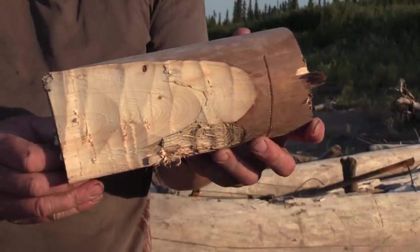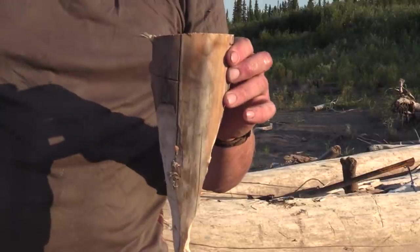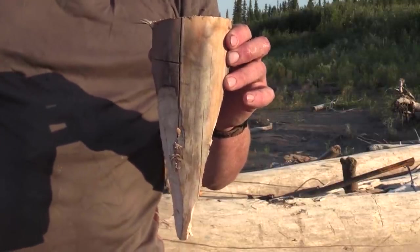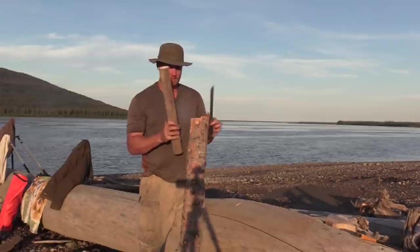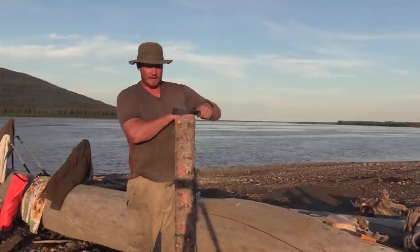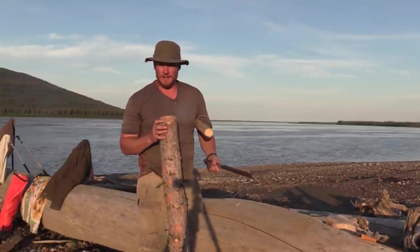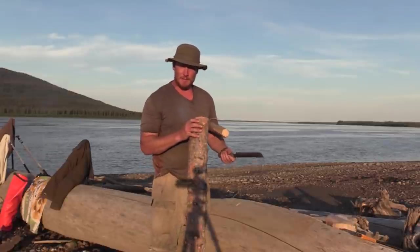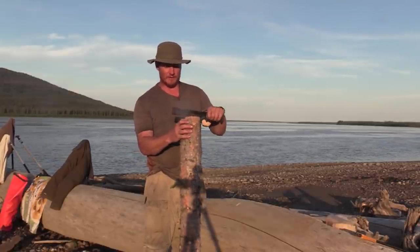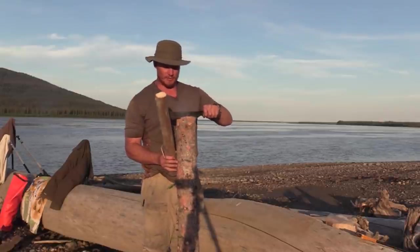There's the wedge. I'm just making a crude, survival-style paddle here. If you really want to get into it, you could use a crooked knife, sandpaper, and really hone it down to a beautiful piece of artwork. But the idea here is something that's going to get you out of the bush when you're in a pinch.